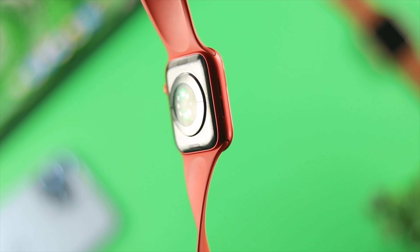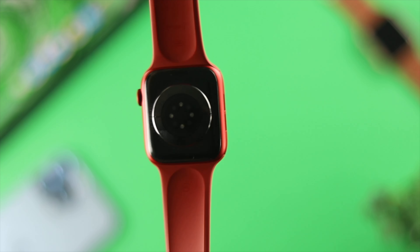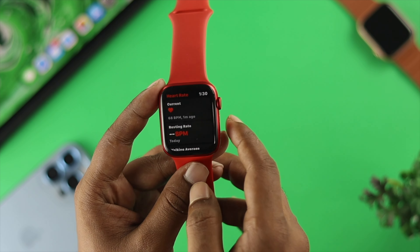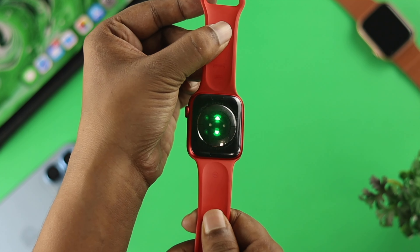Now let's talk about how you can turn on the green light on the back of your Apple Watch. If you want to turn it on, you just need to do a simple step. Open up the heart rate application, and once you tap on it, you'll be able to see the light turn on.